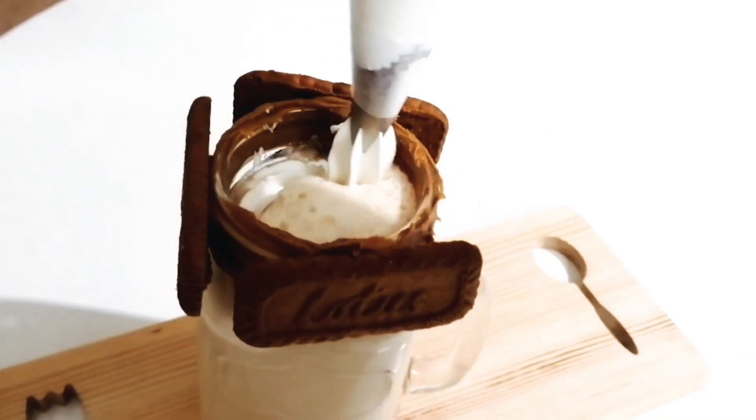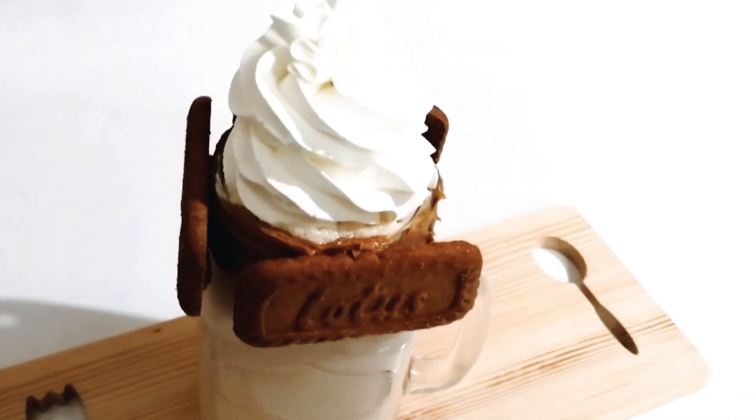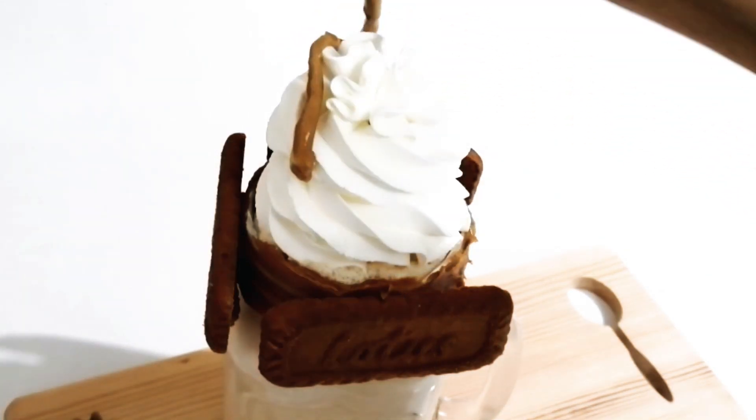I am going to add a little bit of whipping cream, then add a drizzle of lotus spread and a chocolate syrup.